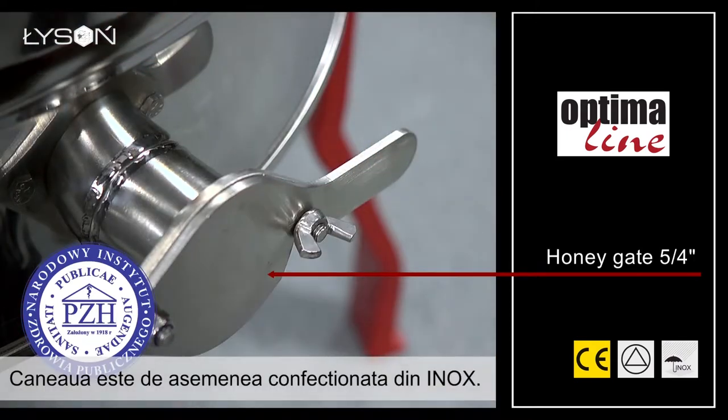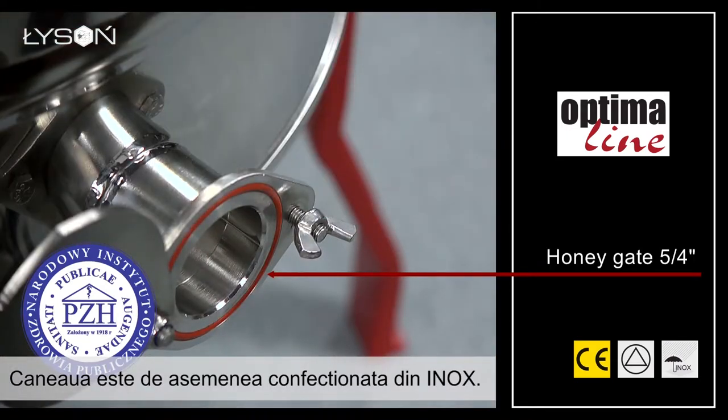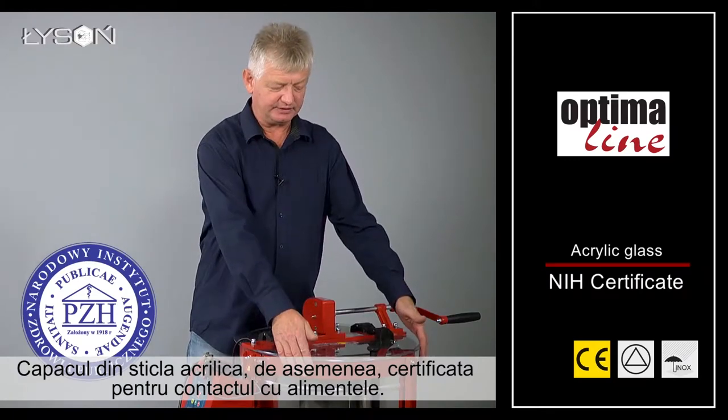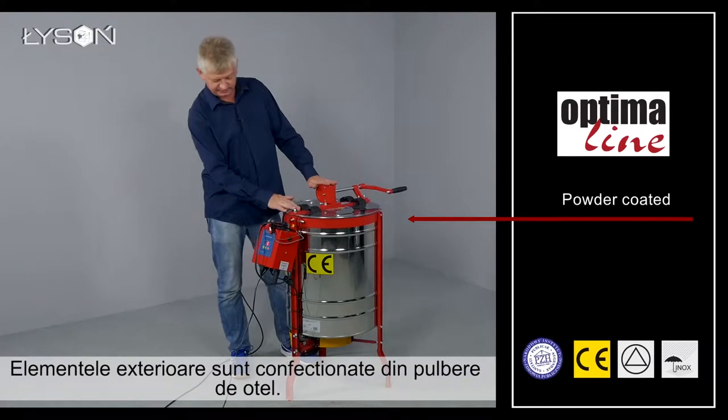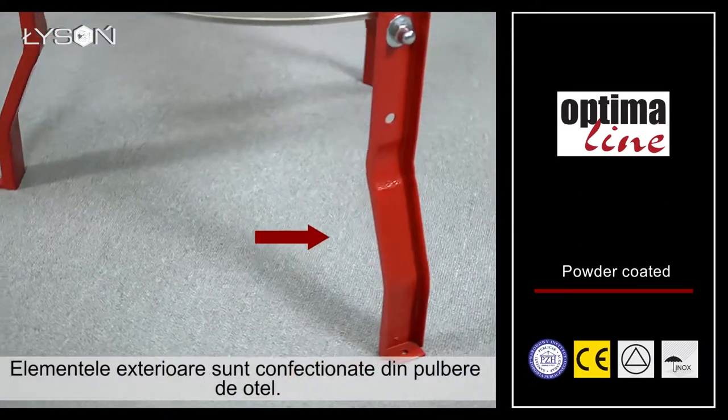The honey gate is also made of stainless steel. The drum cover is made from acrylic glass, which is approved for contact with food as well. External construction elements are made of powder coated steel.